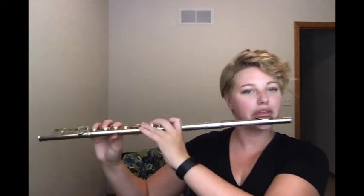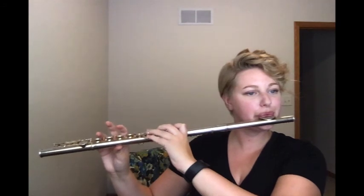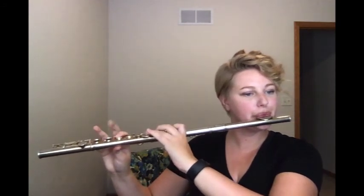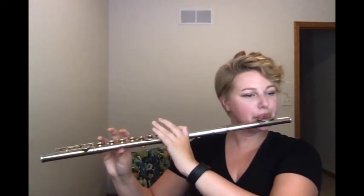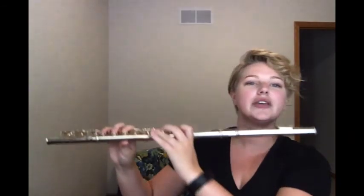The flute is one of the highest instruments in the band, meaning it can play very high but not very low. Take a listen. The flute can be a very beautiful melodic instrument. Take a listen to the theme from the movie Up.